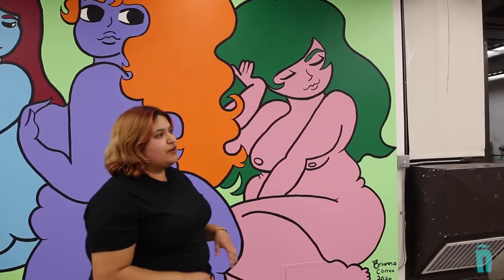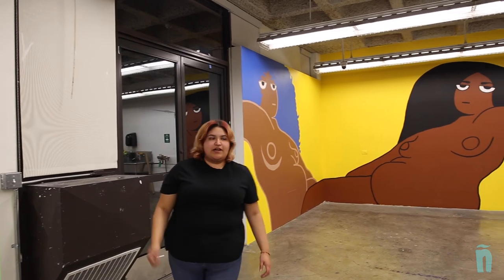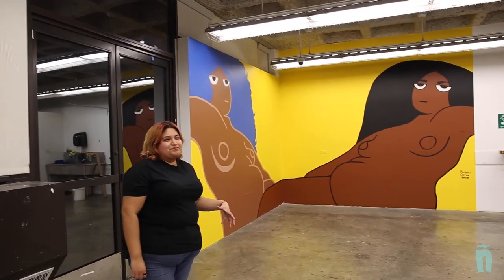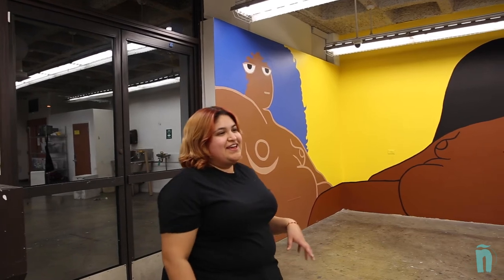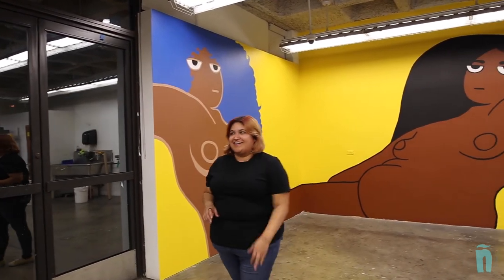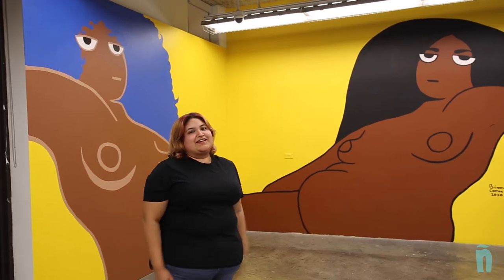These two series differ from each other not only with the women's race, but also with their gazes. Right here, their gazes are more of a playful, shy gaze, whereas over here it's more of a confidence — like 'just look at me, see me as I am right now, embrace who I am.' Those are just kind of shy and covering their bodies, but these are just laid out and they're just like, 'see me as I am.'